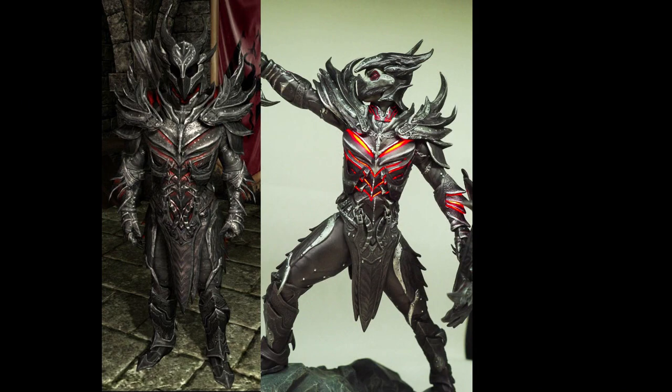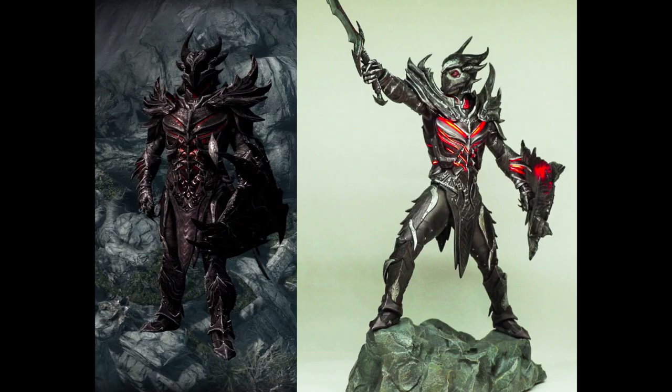In the game it's black and grey — that's what it looks like. So overall it's pretty accurate. There are a couple of little details missing on the statue, but overall it's pretty accurate.